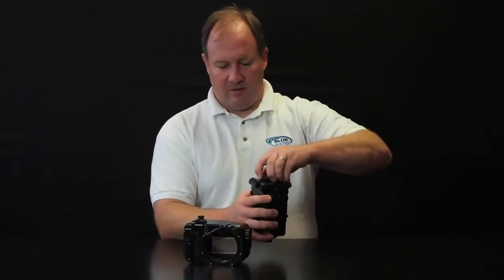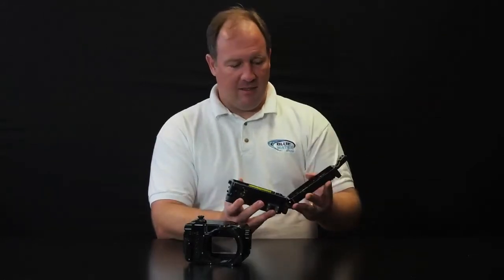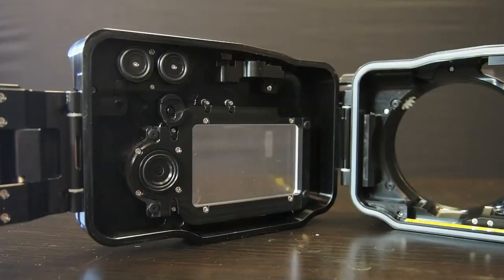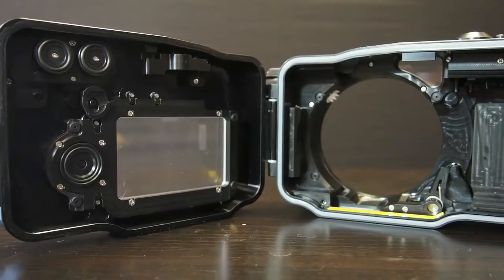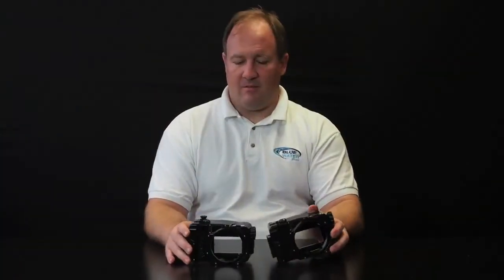These housings are tiny, easy to open, easy to close, and the controls are very ergonomic — they work great. If you go with the Rexy housing and you're looking for the smallest, lightest housing, you're going to be very happy with this setup for some great stills and videos. If you have any more questions, don't hesitate to contact us via phone or email at sales@bluewaterphotostore.com. Thanks.